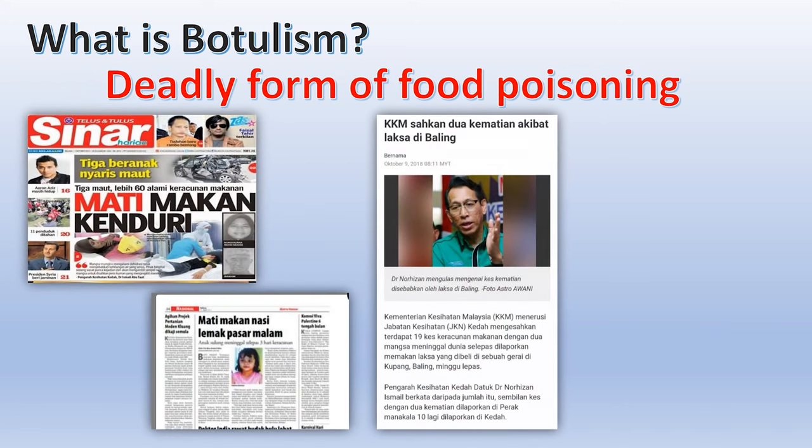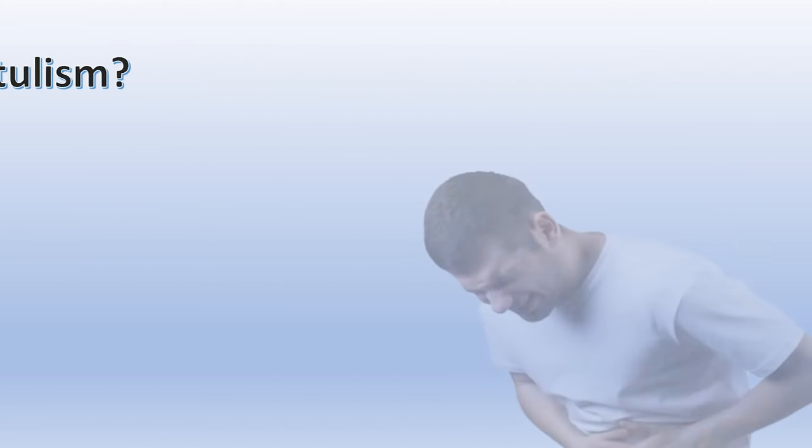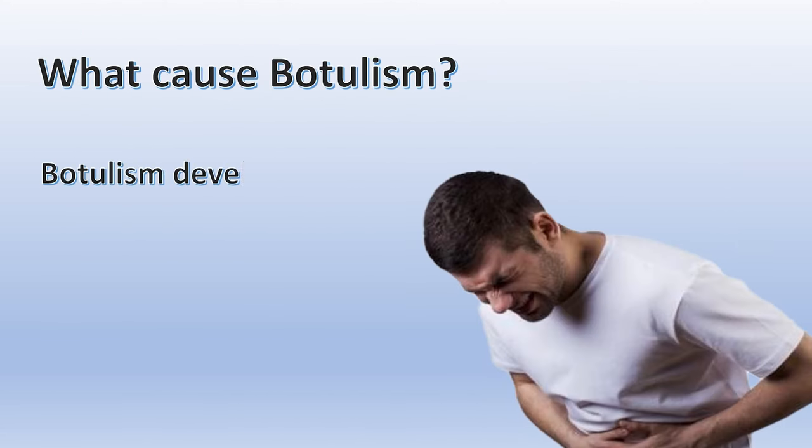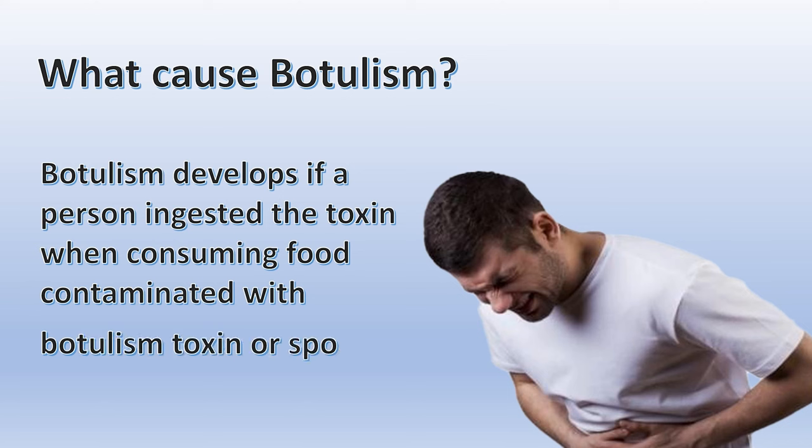Botulinum is a deadly form of food poisoning. We encounter several cases of botulinum reported in media. These cases are so heartbreaking and we must raise awareness about safe methods to store food. Botulism will develop if a person ingests the toxin when consuming food contaminated with botulism toxin or spores.